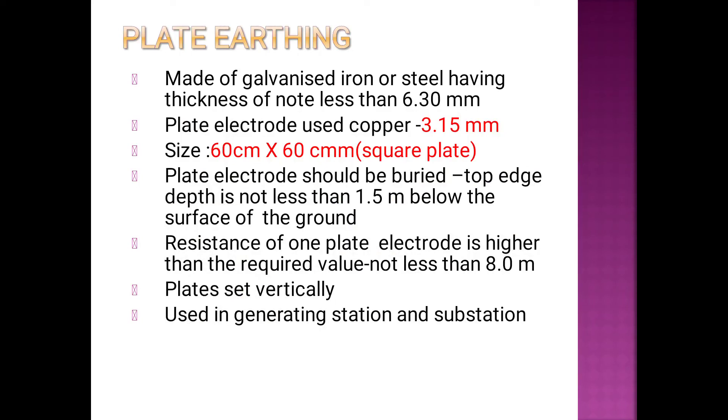For plate earthing: the plate is made of galvanized iron or steel with a thickness of 6.3 mm.